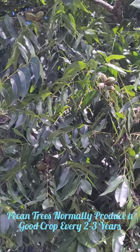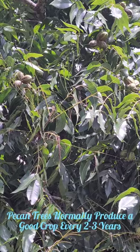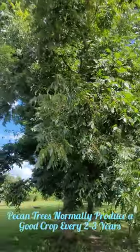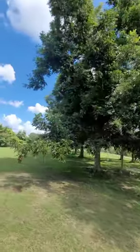Check out our pecan trees. It looks like we're going to have an okay harvest this year — not every tree is loaded, but some of them have a pretty good harvest on them. We've got a dozen pecan trees.